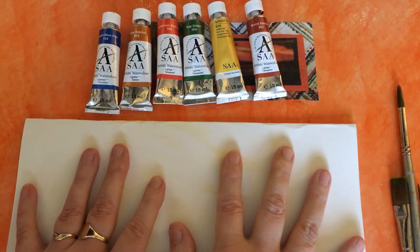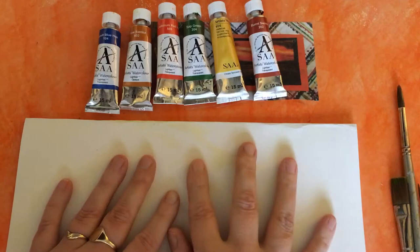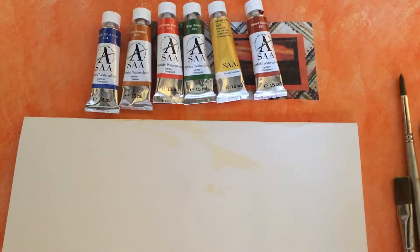Now we've got the legal bits out of the way, let's get on with the paints. I'm not going to do a painting or a picture, but I just want to show you the richness of these gorgeous colours. I've even got some of their brushes — they do several ranges of brushes — but today we're going to focus on the paints. Maybe we'll do the brushes another time. I'm just going to start with one of their round brushes.